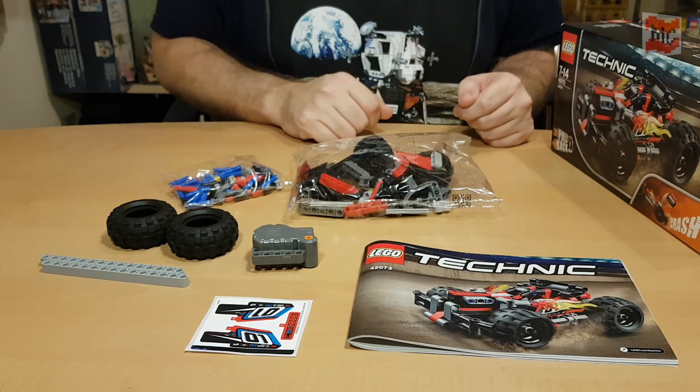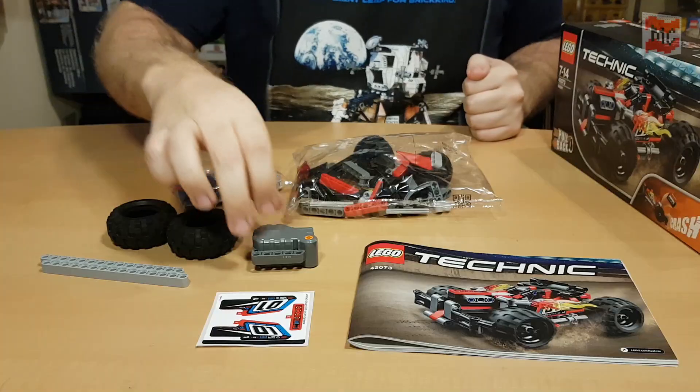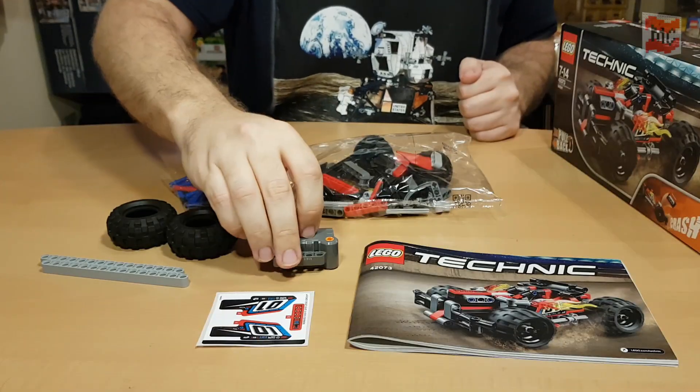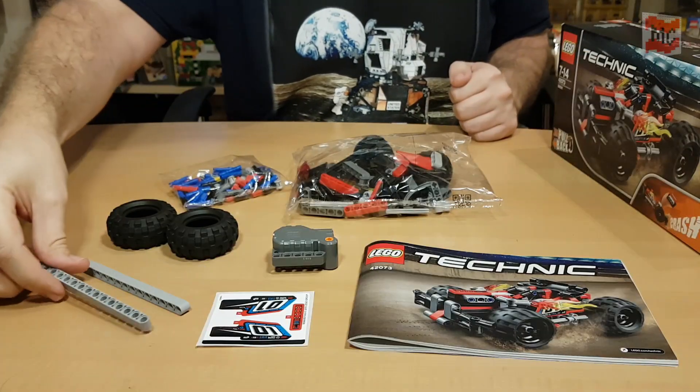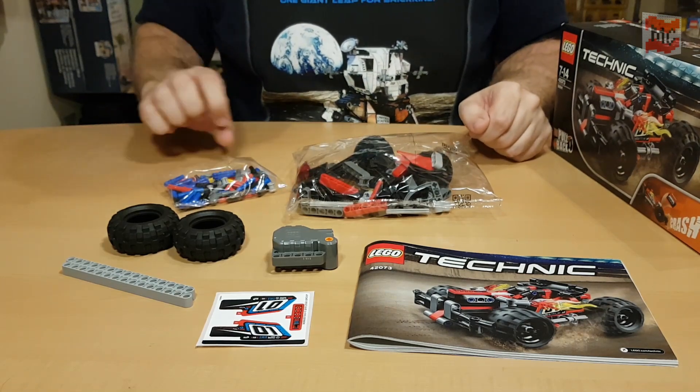And here's what's inside the box! The manual, then the awesome sticker sheet - well, just three stickers to place on it. Very minimalistic - not too much sticker stress at the beginning of the year! Then the pullback motor, then two long lift arms, and the rear wheels - a bit bigger ones. And the front wheels are here in this bag. And here are some pins and connectors. I'll simply put out the pieces as I did last year and then we'll go from there. Let's have a look at the pieces!